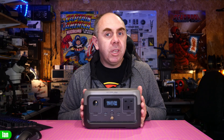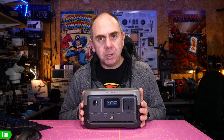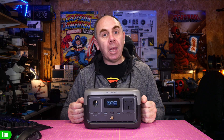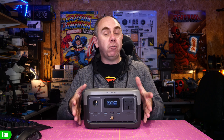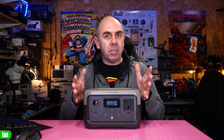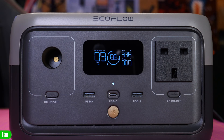The River 2 from EcoFlow is an updated version of their original River portable power station. This new model features an all-new battery management system that not only helps look after the battery to give you the best possible life, but it now allows for some really fast charging as well. It features AC charging input of up to 360 watts, allowing you to charge it from 0 to 100% in just one hour.